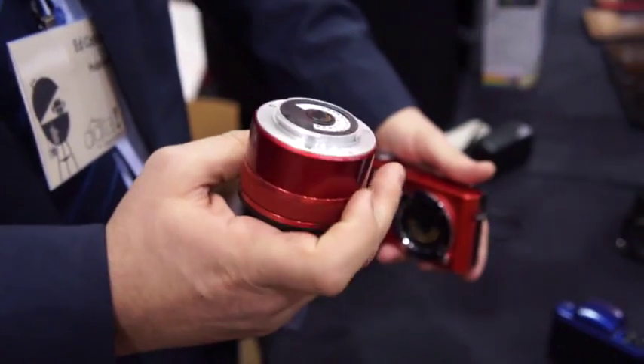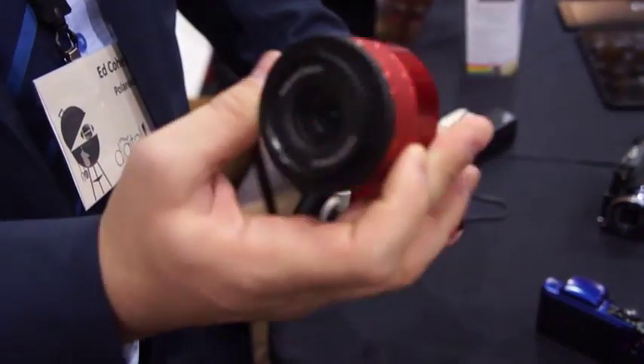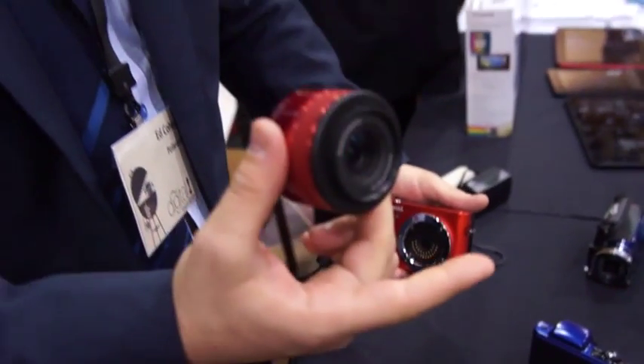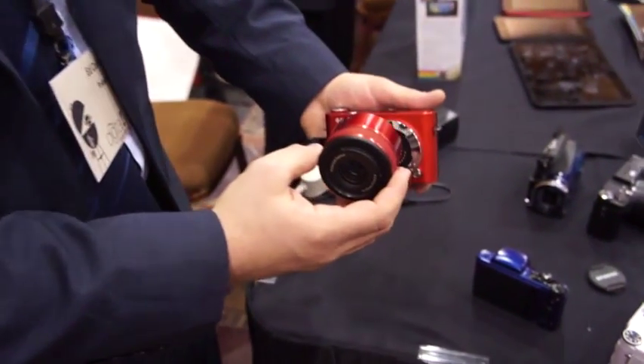So instead of having the ability to damage the sensor by having it exposed to the elements, it's now safely secured inside the lens and it cannot be exposed to any dust or any kind of debris whatsoever getting into the lens and destroying it or damaging it.